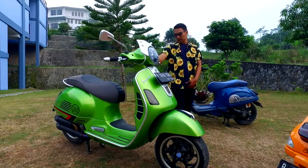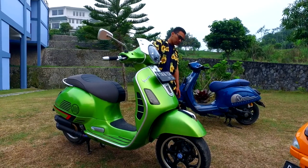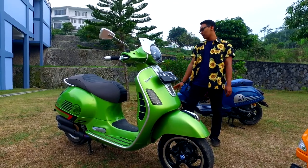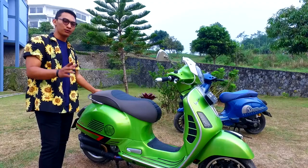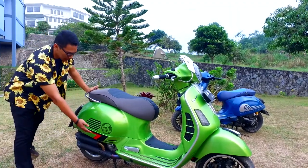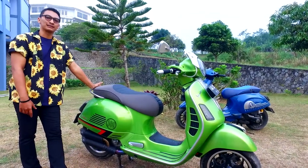Shock-nya udah diganti juga, pakai BGM, made in Germany. Rem-nya juga udah diganti pakai Brembo yang depan — Brembo 4 pot, yang belakang Brembo 2 pot. Terus knalpot-nya ini Remus Dual Flow. Warna body motor masih original, cuman kita tambahin striping kayak gini, sama kayak motor Sprint S yang baru.